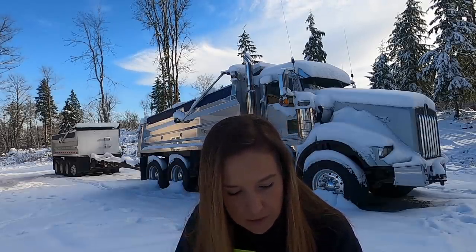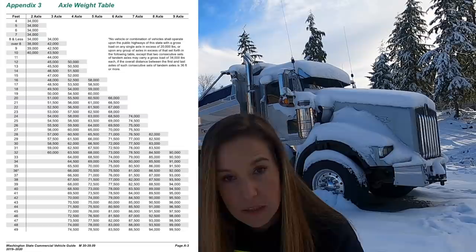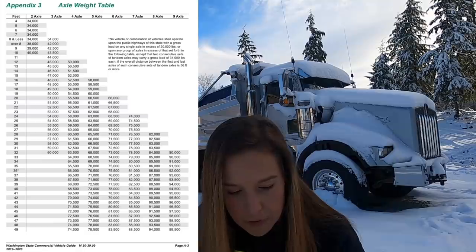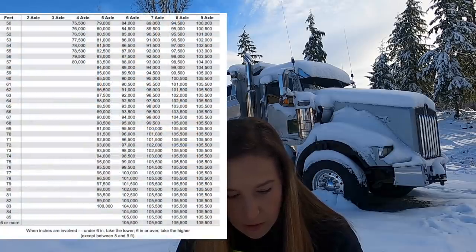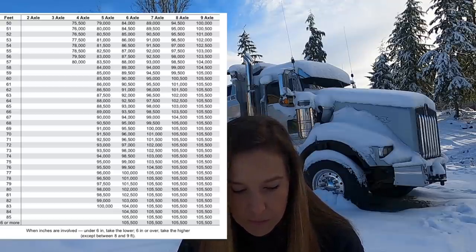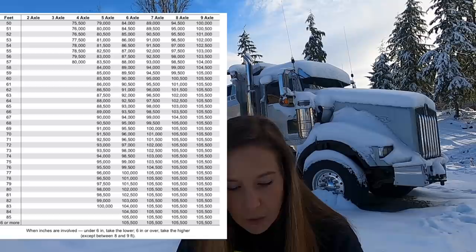I have the axle weight table here in front of me. On the left-hand side of the table it shows the feet — the length of the vehicle — and then across the top it shows the number of axles. If we go over to the eight axles and start dropping down, this truck without the reach extension at the 63 feet that we have between the steer axle and the rear axle...